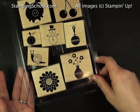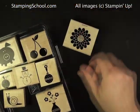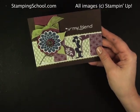Hi, everybody. Here's another video using the Button Buddies stamp set from Stampin' Up! I'm going to be using this flower. This is the card that we're working on using the Pocket Full of Posies paper.